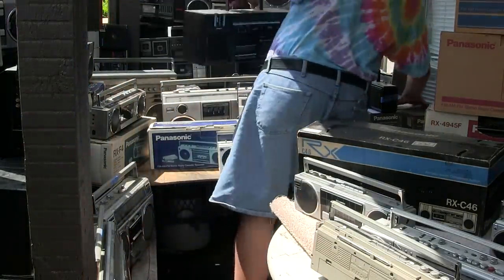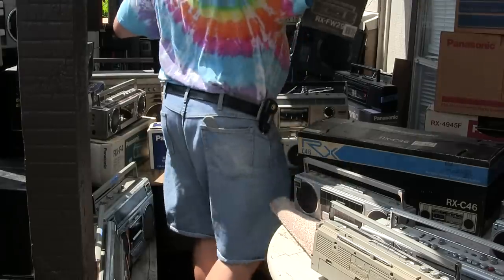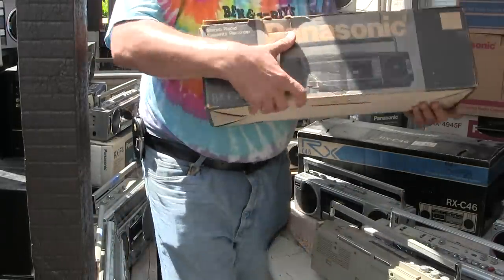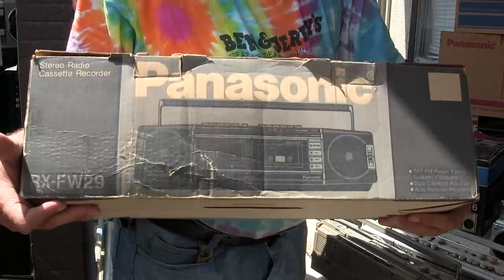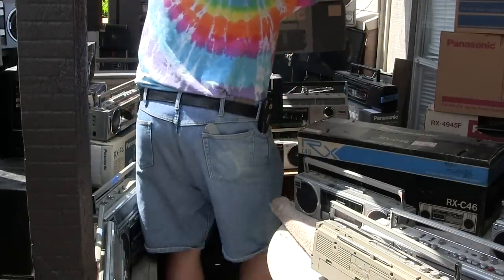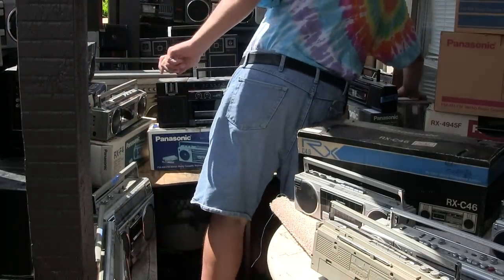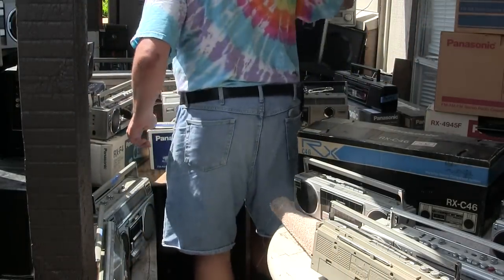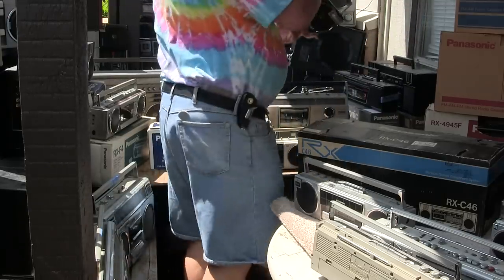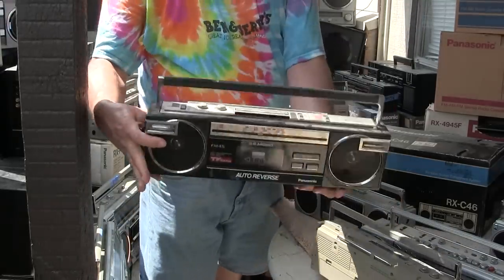Then I have — what is this? This is an RX-FW-29, looks like that, and it's in the box. Here is that one — it's a 50-50 standard, missing something.